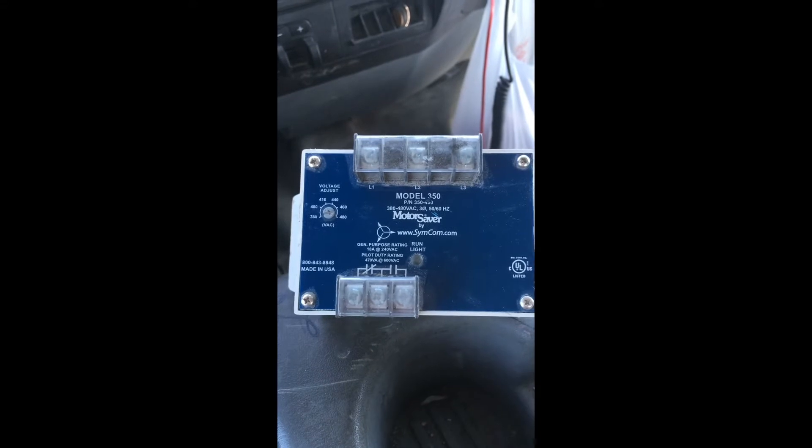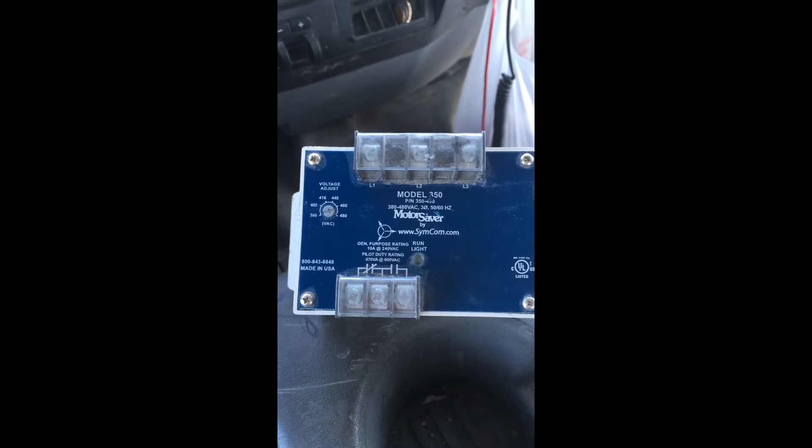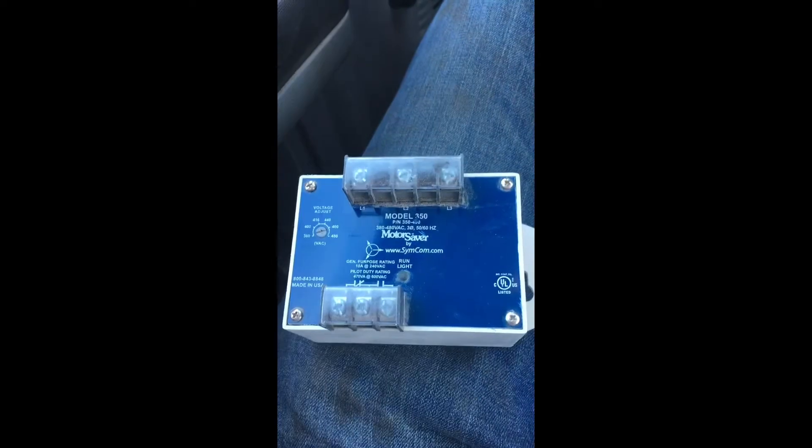Hey YouTube, it's Nate. I'm going to do a short video on this device here. This is a motor saver and I'm going to explain why you would use one, what their application is, what you could do with it, and a little bit more about it.